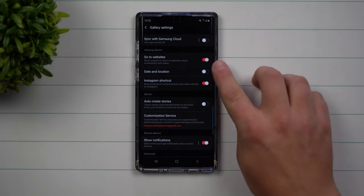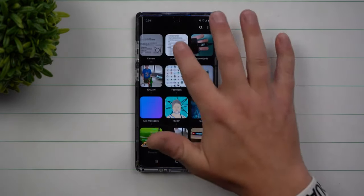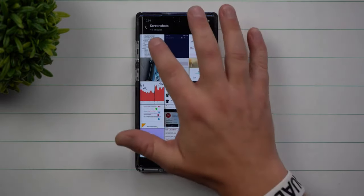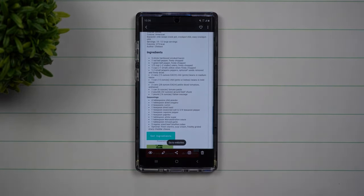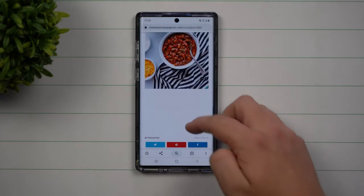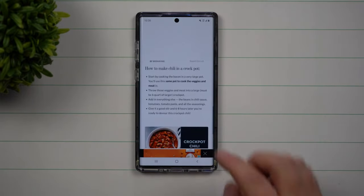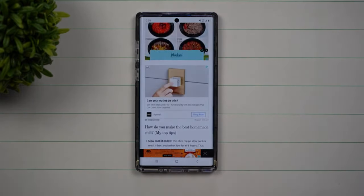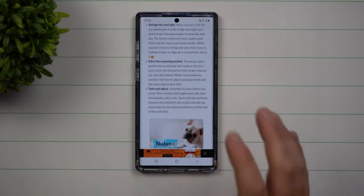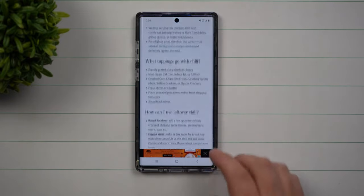Today we're going to talk about a feature called go to websites, which is inside of the gallery. What I love about this feature is if at any point in time you take a screenshot, it takes you directly over to the source. So if you need to purchase something, maybe a toy for Christmas, or maybe a simple ingredients list that you used last week — I make a crockpot meal every Sunday and always take a screenshot of what I want to make.